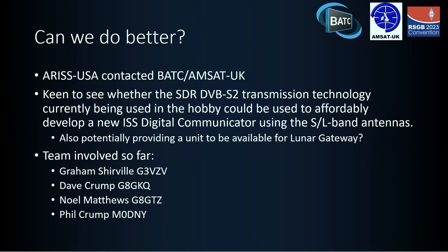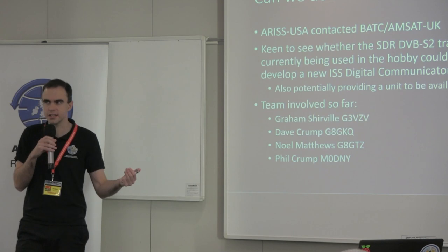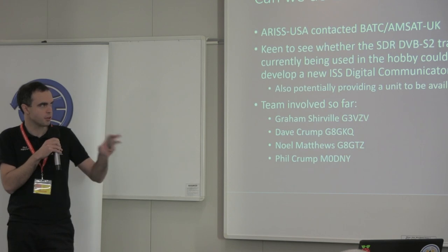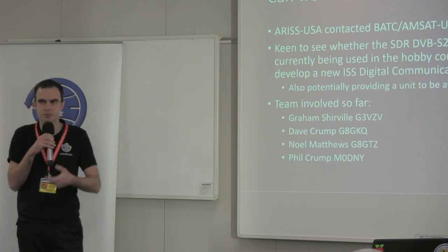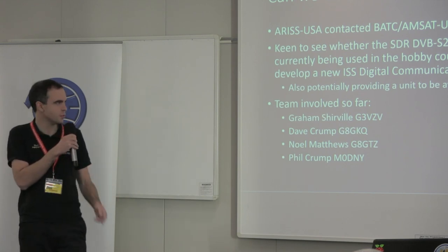Part of the reason for this is that although the ISS has limited life — there's uncertainty about how long American operations will continue — we're also looking forward to Lunar Gateway. My understanding is they've already started asking questions about whether ARIS has anything to put out there on the first module. So it'd be great to have something set up for that, where the link budgets are more challenging. A small team of us have been talking to ARIS US and their engineering team to find out more about what they want.